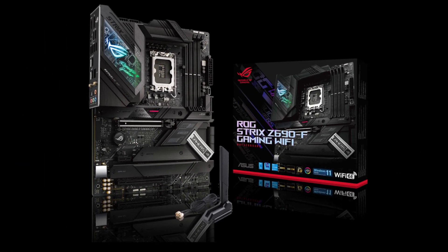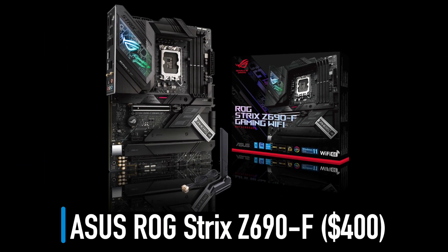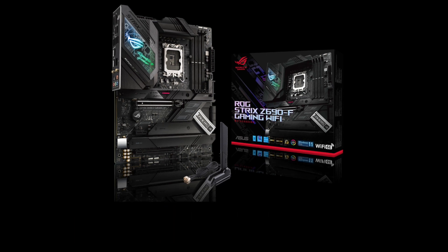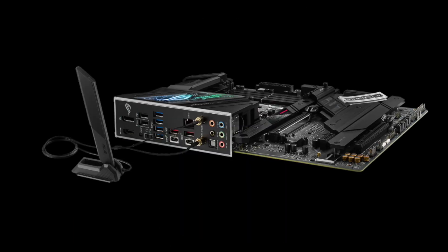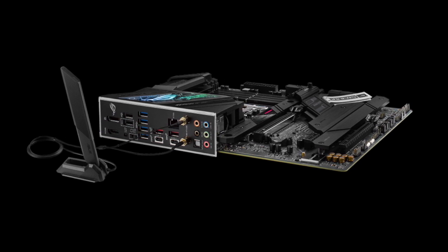One step up is the ASUS ROG Strix Z690F at $400. What is different from the Gigabyte board? It looks nicer, has Wi-Fi 6E and more USB-C ports at the back.